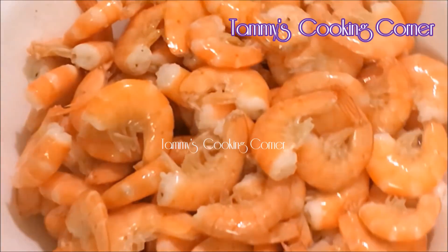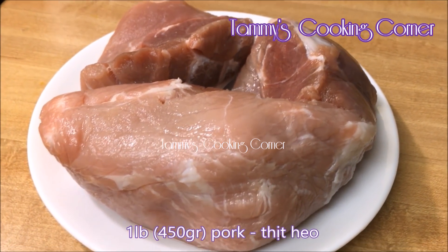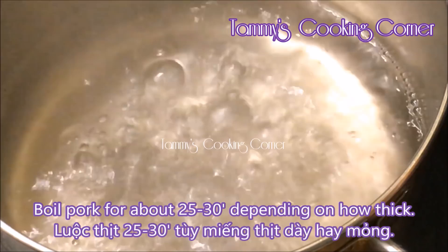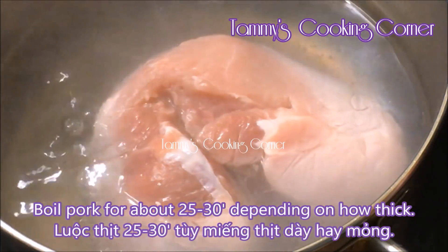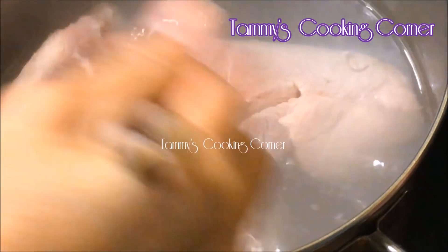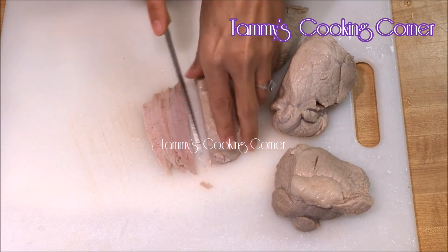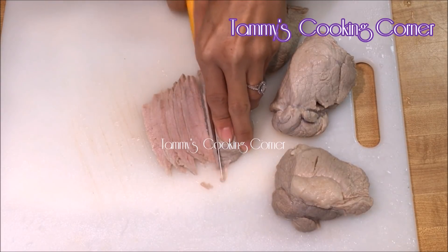Here I have one pound of pork — you can use pork belly if you prefer. I'm gonna boil the pork for about 25 to 30 minutes depending on how thick the pork is. However, if you prefer stir-frying instead of boiling, you can thinly slice them and stir-fry. Now I just thinly slice the pork.